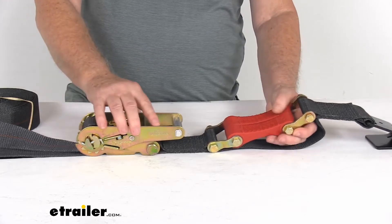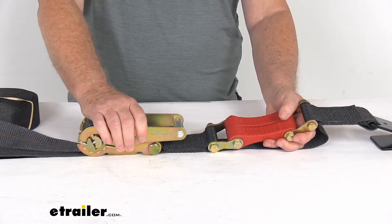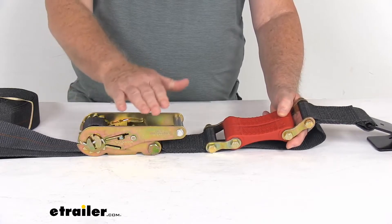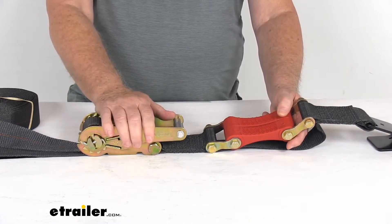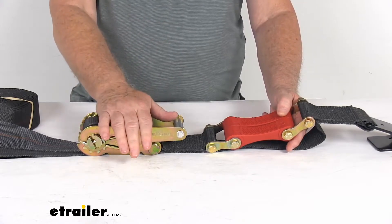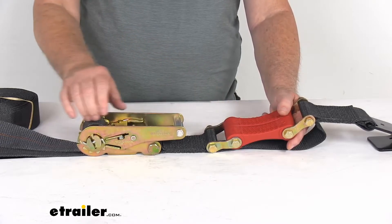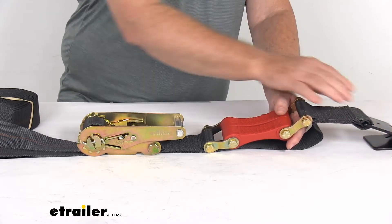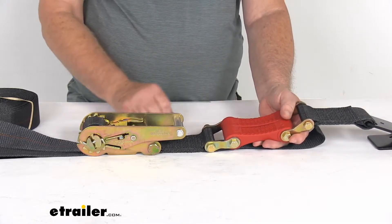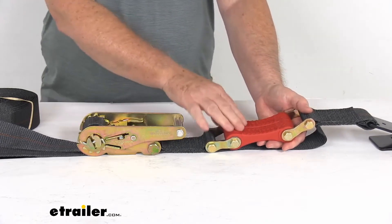This strap is great for tying down snowmobiles, motorcycles, utility tractors, ATVs, and UTVs because they will have movement with their suspension systems. When you're tightening those vehicles down and you get them real tight, as soon as you hit a bump sometimes it can cause that suspension to move, and it could weaken or let the strap get loose — possibly even unhook, which is pretty dangerous. So with the shock absorbers in here, this will keep a constant tension on there even if those vehicles go up and down. It still keeps good tension.